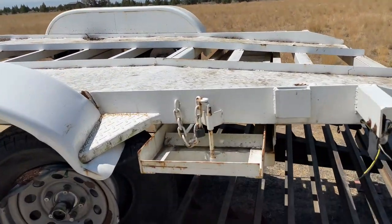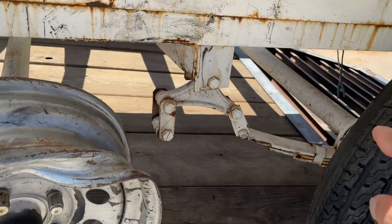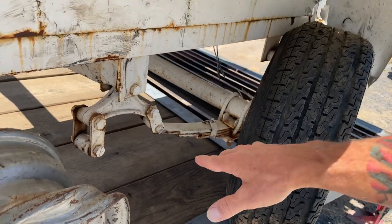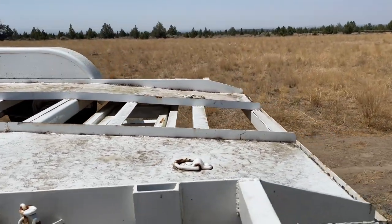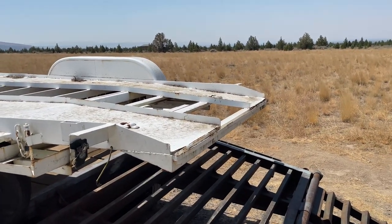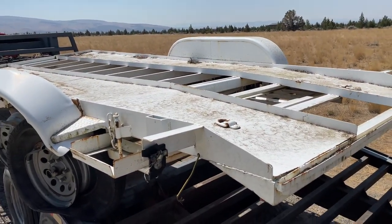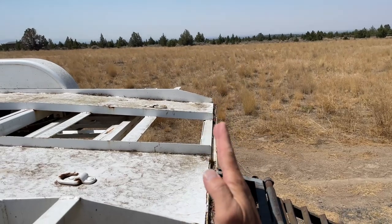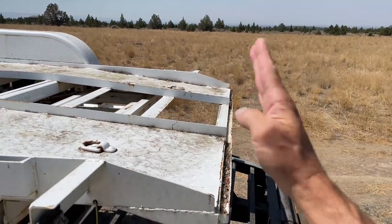I'm probably going to get rid of these ramps, because I'm going to put the axle underneath the springs, so the trailer's going to sit higher, and these ramps are kind of jacked from the wreck anyway. Another option is to actually put ramps here on a hinge that have stabilization jacks built right into the ramp.